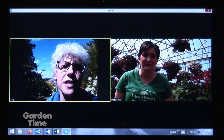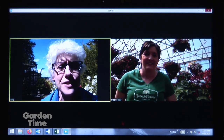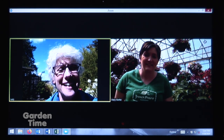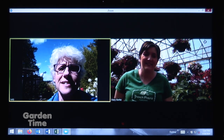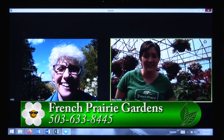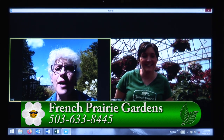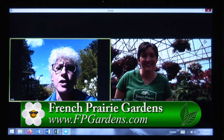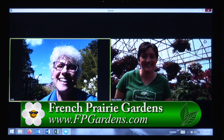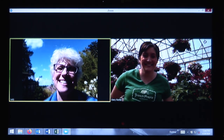That makes it so much easier because we're all really stressed right now, but to come out and see all the pretty plants, the beautiful flowers, pick up fresh baked goods, pick up a beer and a growler — it makes it so much easier for us stuck at home. Really, thank you so much for everything. If you have any other questions about French Prairie Gardens, go to their website, go to their Facebook page, or take a ride out and get some of these beautiful baskets or a pie to take home.